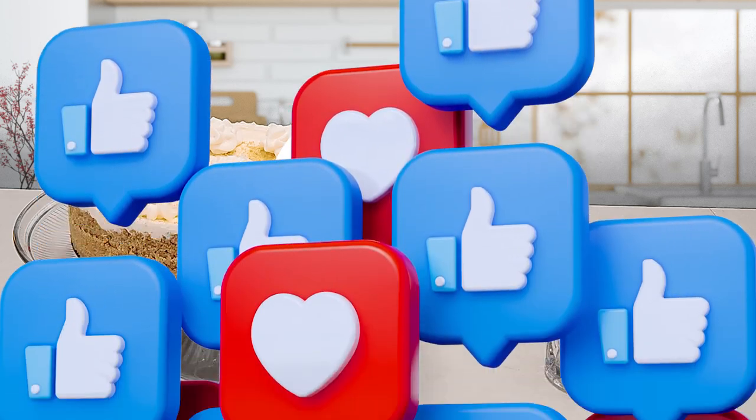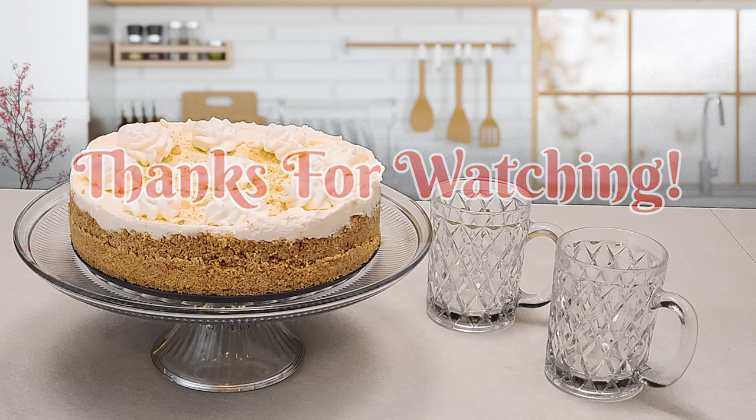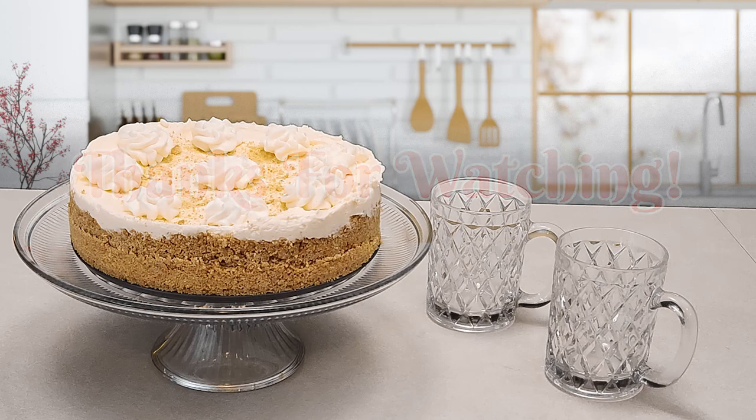Be sure to like and subscribe and I'll see you guys with the next recipe. I'll see you next time.